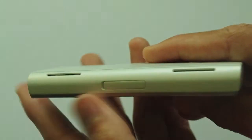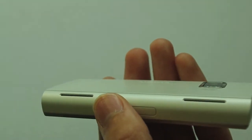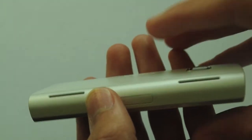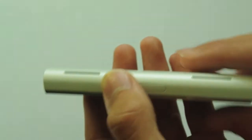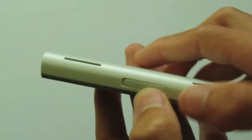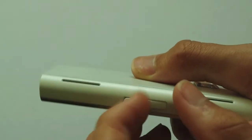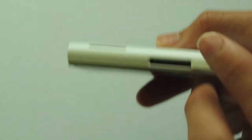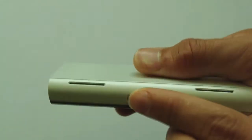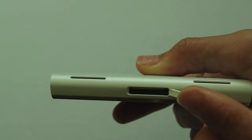On the back we have two speakers, and some smartphones out there have really poor sound quality, but this phone is completely different — with all these speakers I would expect very high sound quality. Here we have the SIM card latch; you have to take the back off to get it out. You just lock it into place — really simple, just put your nail underneath and open it out.